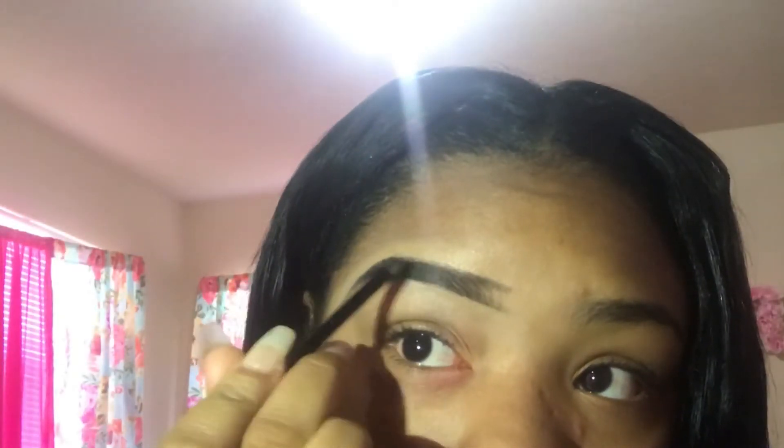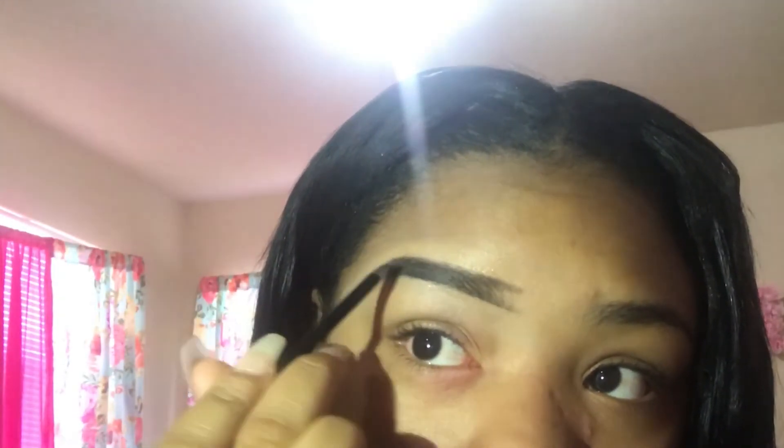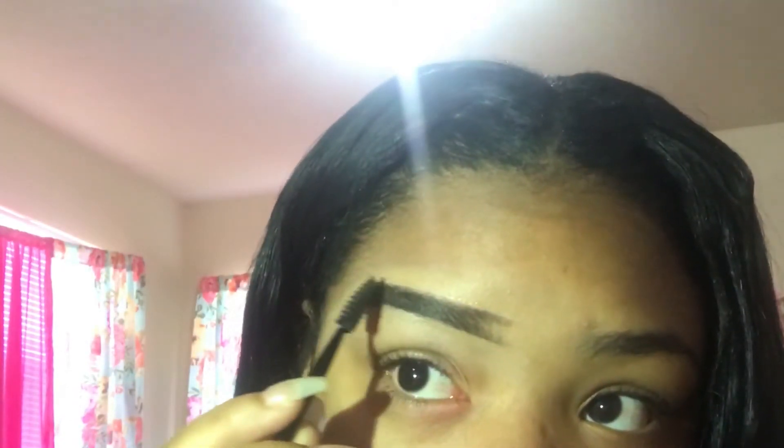Now we're going to use the pomade again to shade the eyebrows and make them a little darker. If you make mistakes with the pomade you can always fix it. I'm brushing my hairs down because they were sticking up.